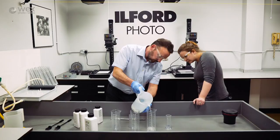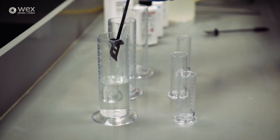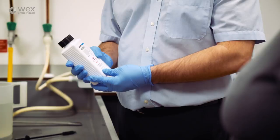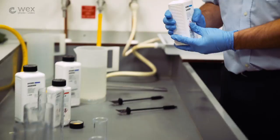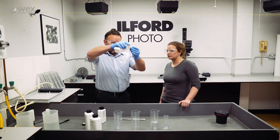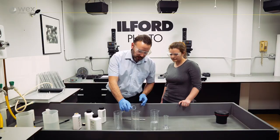That's the developer done, so it's the stop next - Ilfo stop. It's an indicating stop bath: when it's exhausted it changes colour, starting off a kind of yellow straw colour and becoming a sort of pink or purple. That's good for people who are starting out. This is diluted one plus nineteen, so we only need 15 mils of concentrate and 285 mils of water, made up to 300 mils.